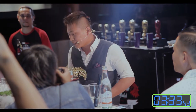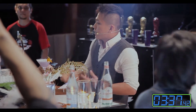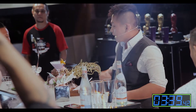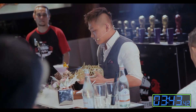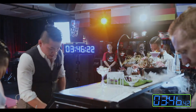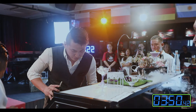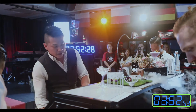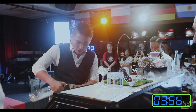The next drink that I'm going to make is to represent the eagles who did not adapt to the changes and eventually didn't survive because of their caged mentality. So first, we are going to use some Hendricks Gin.